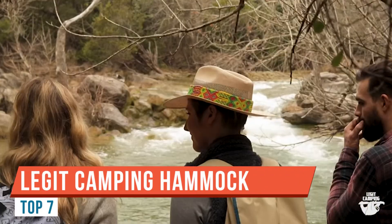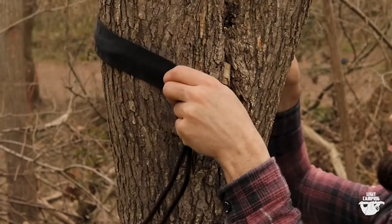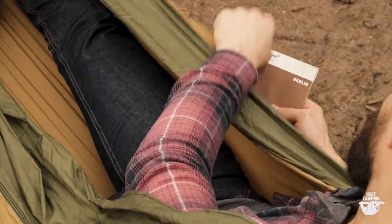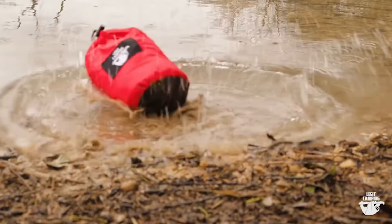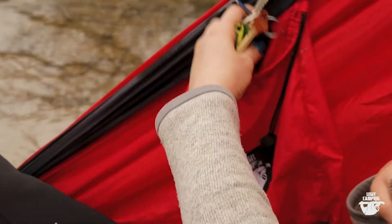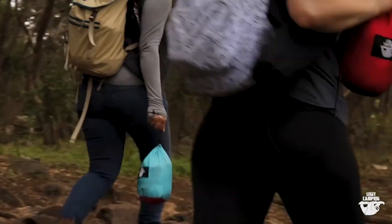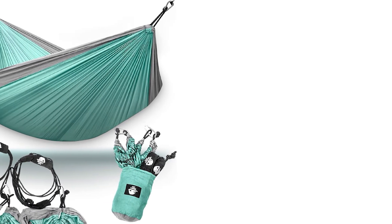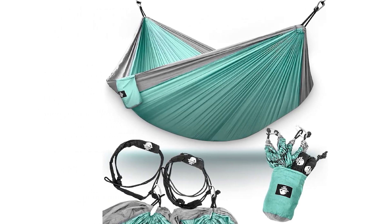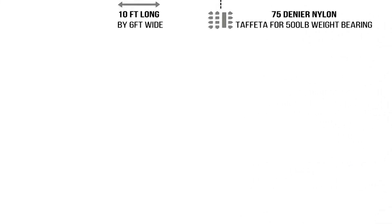We went with a Legit Camping hammock — this is a double nest hammock. It comes with the slings and the tree savers. I'm going to put it on this tree and that little tree over here, set it up, and show you what it looks like. Let's take this out of its stuff sack — we'll put the tree huggers on first. It comes with two legit camping tree savers, which are just the kind you put on with a couple of knots.